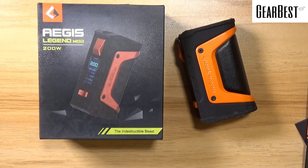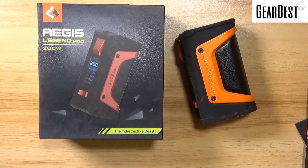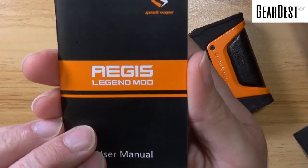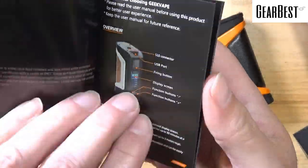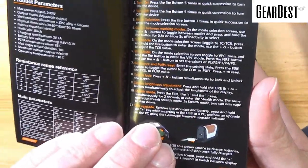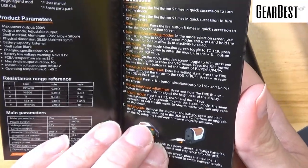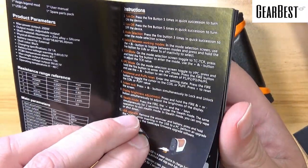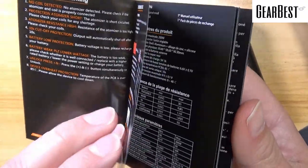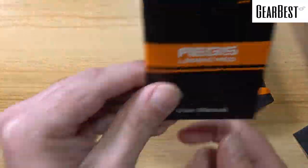It's got a really nice feel to it. Let's just dive down, take a look at it, and then we'll talk about it more. Today we're taking a look at the Aegis Legend from GeekVape. You got your box, you got your specs on back. You're going to get an instruction manual, which just basically gives you one page of telling you how to switch between modes, not really explaining the modes for anybody who's not familiar. So it goes right into the next languages. It doesn't have a lot of information in there, but it's a nice printed manual.